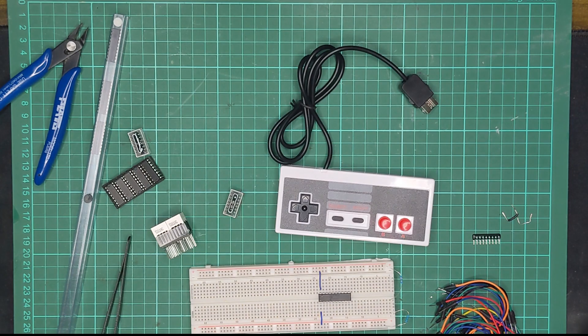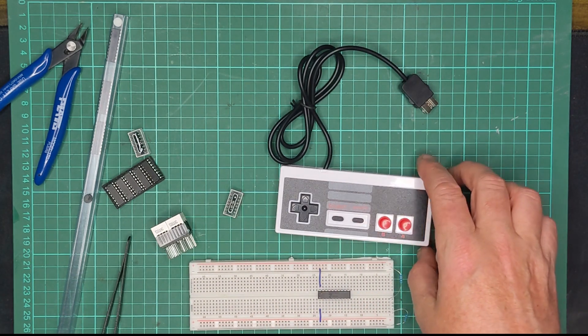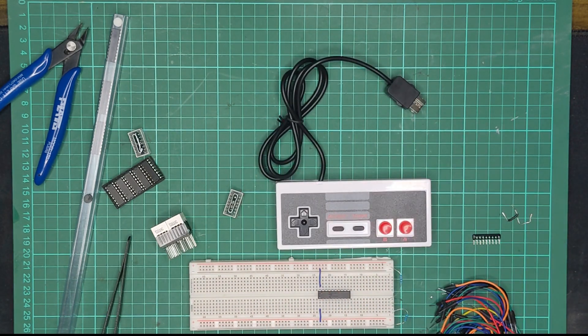Today I'm going to talk about the design and build of a peripheral adapter that I'm building for my homebrew CPU called Spam1, and it's going to allow me to connect a couple of Nintendo gamepads to Spam1.